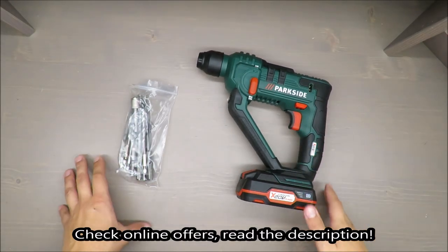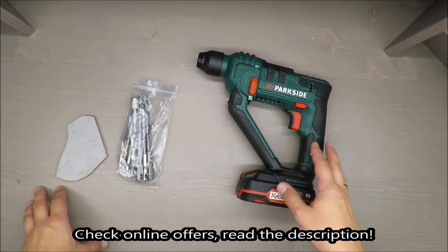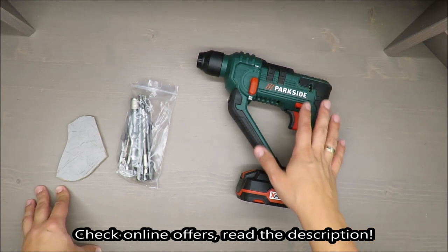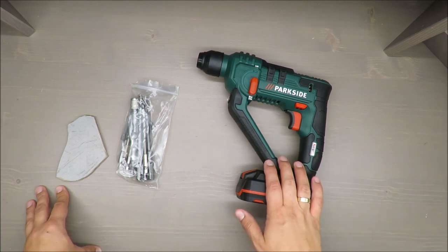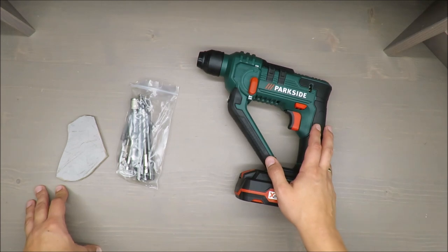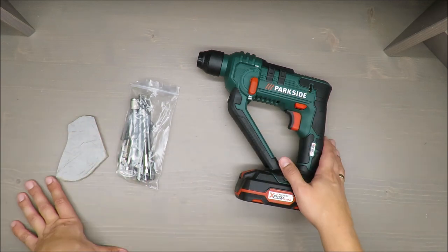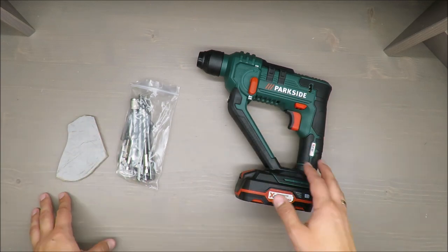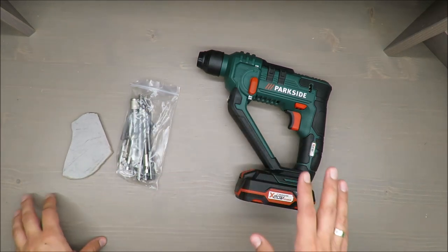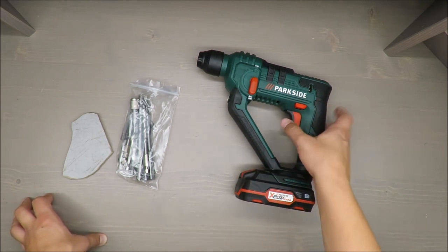Hello everybody, this is Out of the Box Unboxing, and in today's episode I'm going to review and later on test a cordless hammer drill from Parkside, available in Lidl. My quick judgment at the beginning is rather negative, and if you want to know why, we'll see during the test. I'll drill some holes in ceramic plates and also concrete, and cover some basic features.